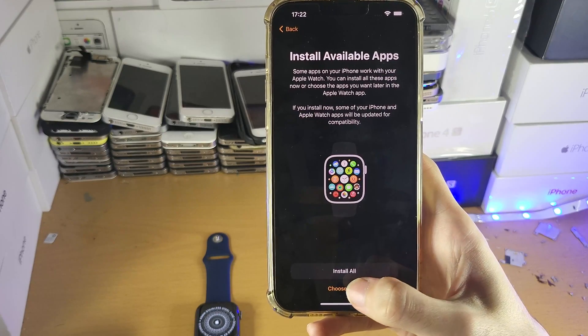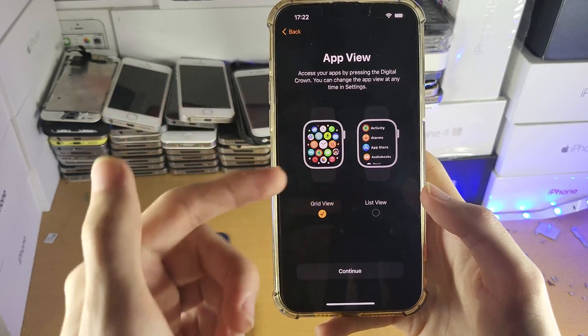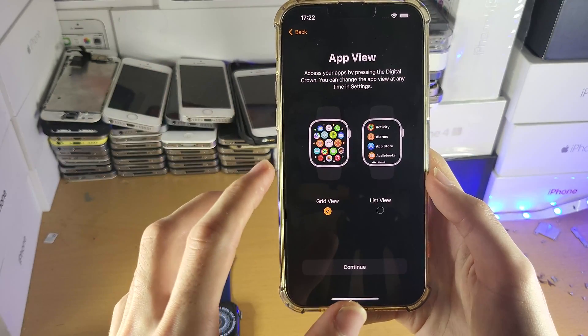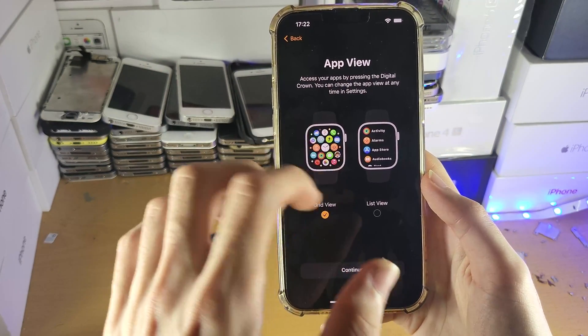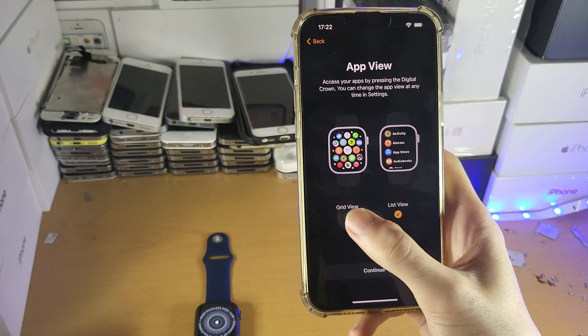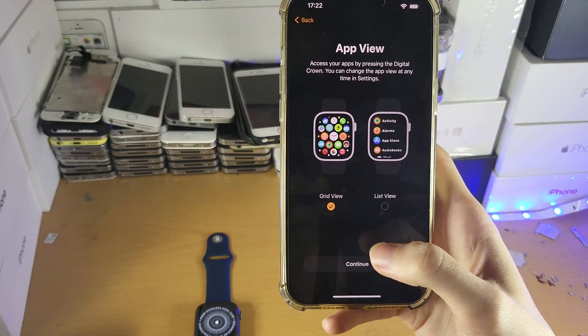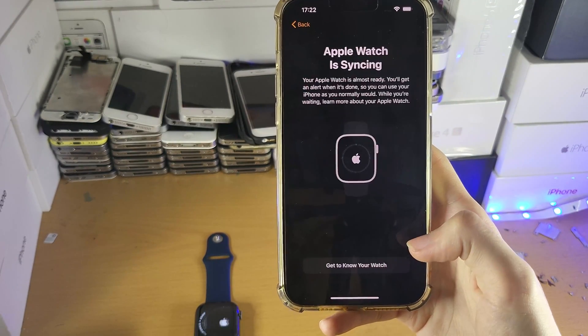Install available apps — I'll select Choose Later. Then the app view — you can choose whichever one you want, as this is what you'll see on the home screen. Grid view shows all the app circles, and list view is a list. I recommend the grid view, which is selected by default. We'll tap Continue.